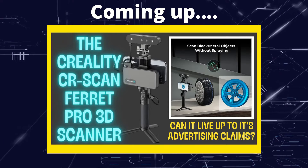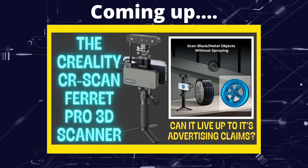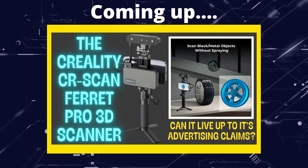Greetings hobbyists, this is Artisans of All, and in this video we're going to see if the Creality Ferret Pro lives up to some of its pretty big claims.